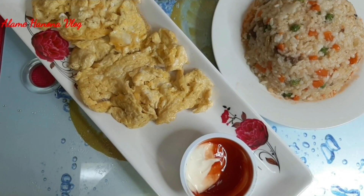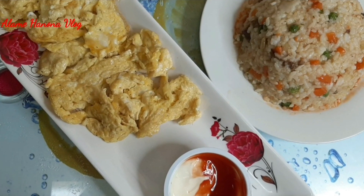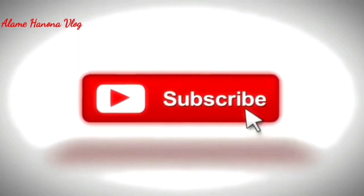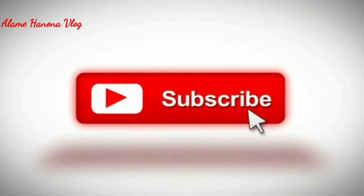Until the end of the video, I would like to see you in the comments below. I hope you will see you in the next video.